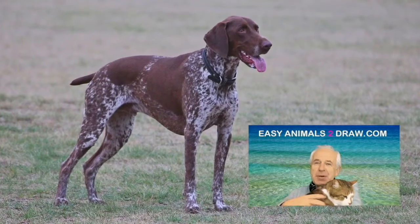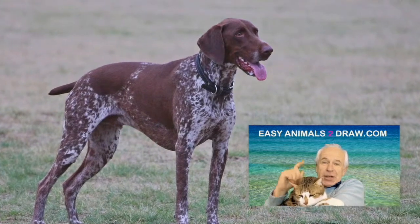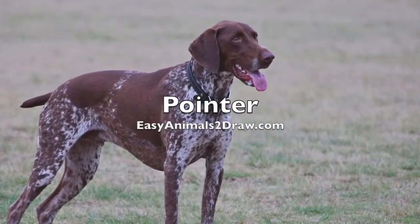Hello kids, Patrick Livingston of EasyAnimalsToDraw.com, and today we're going to be drawing this animal: the Pointer.